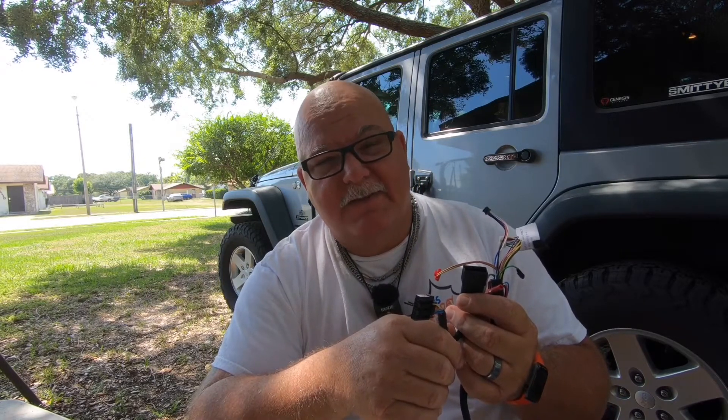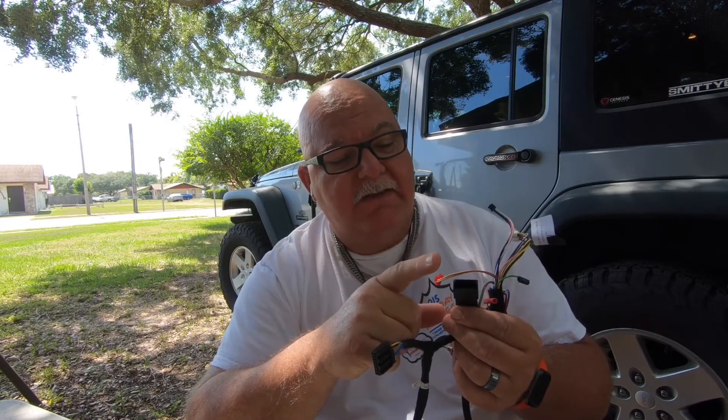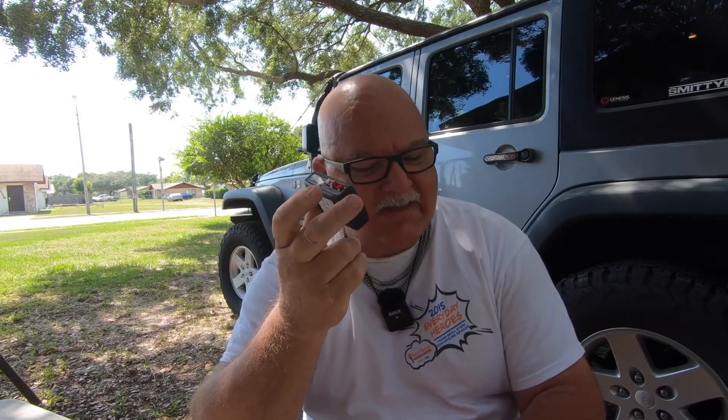The old plug goes in here and this is a new plug that plugs into the old module. This is your new module that's going to start your vehicle.